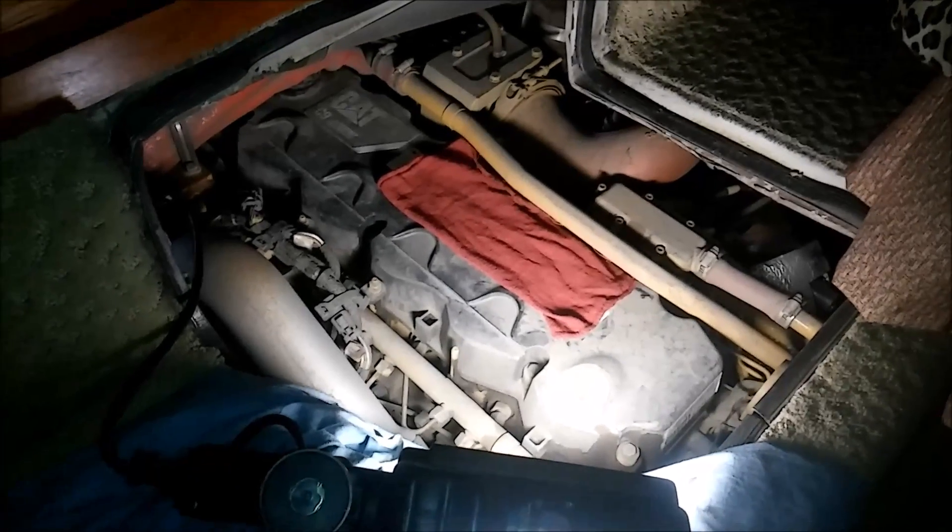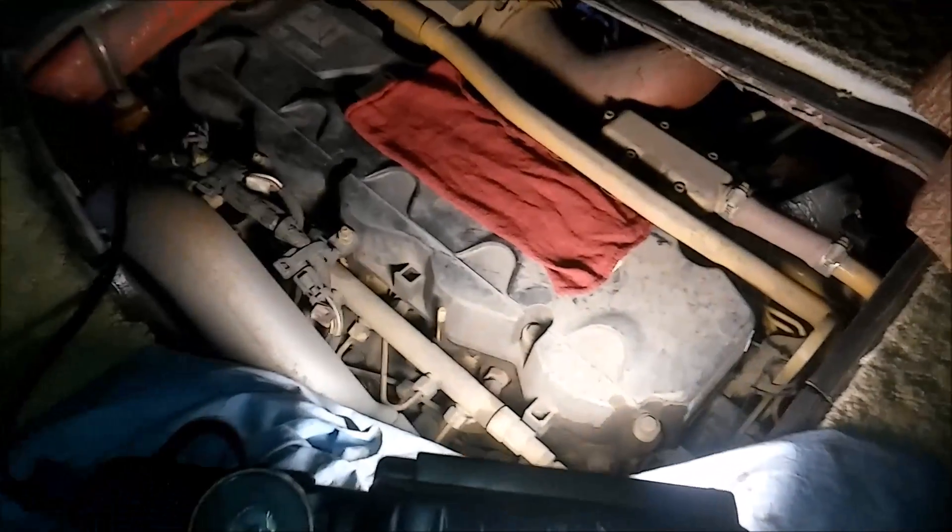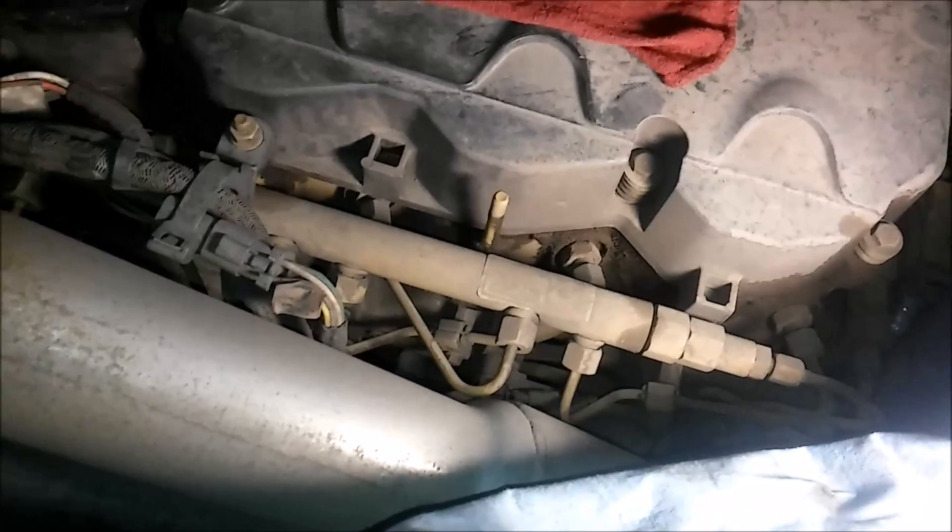So we have our RV C9 Cat here with a common rail. We're going to be changing the number four injector. You can see the rail there between the intake tube and the valve cover. Before we start tearing this apart, I just wanted to go over something real quick. I wanted to take a quick second to discuss what fluid injection is - and I'm not talking about the injector. I'm talking about when high pressure fuel can pierce your skin, and it can actually kill you. So you need to be real cautious on these systems.